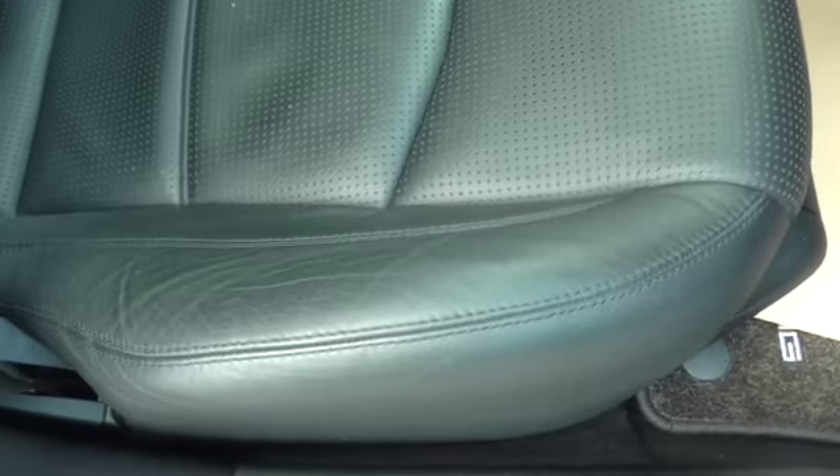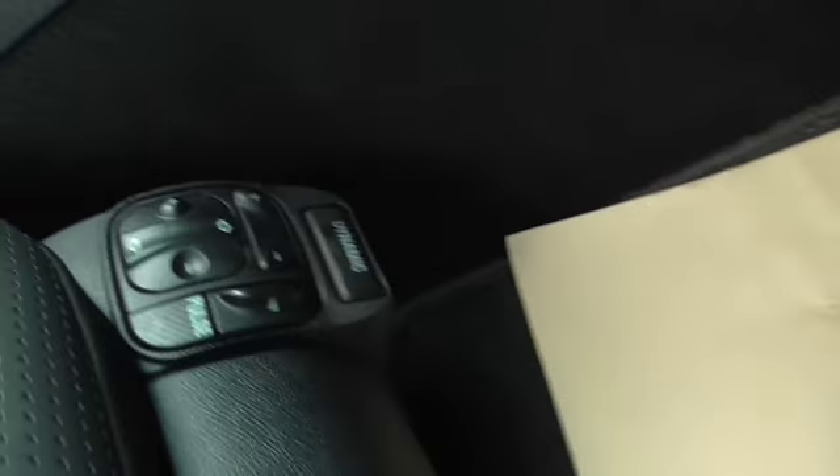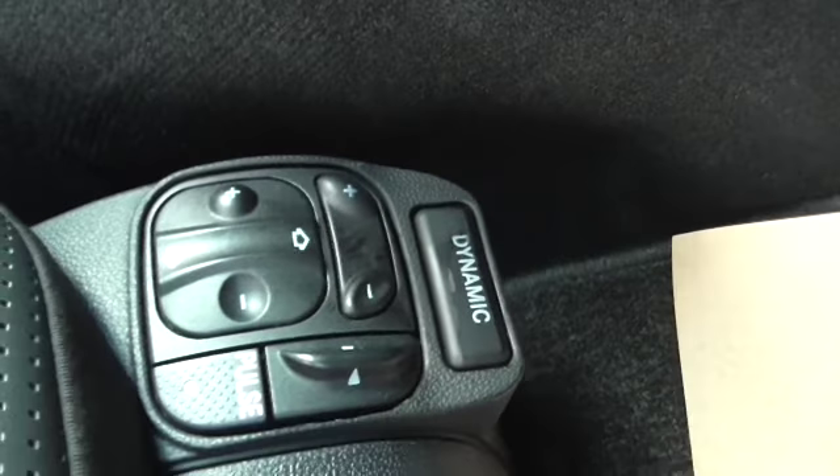The car's not been smoked in and I can't find anything wrong with it. The seats have zero wear. It has got dynamic and massage aisle seats which are all working.